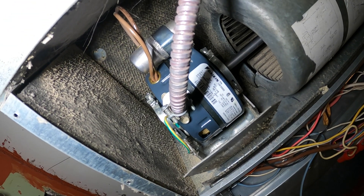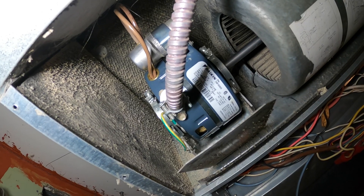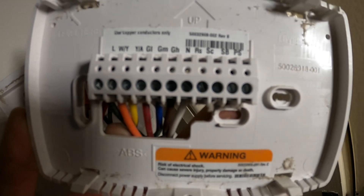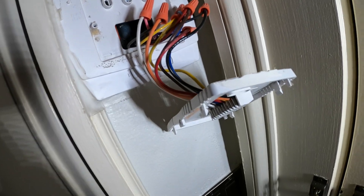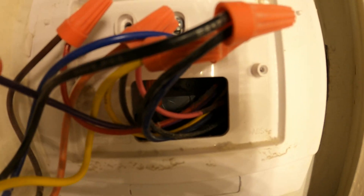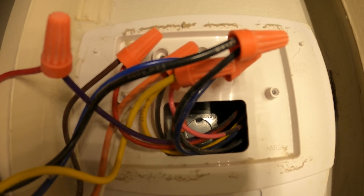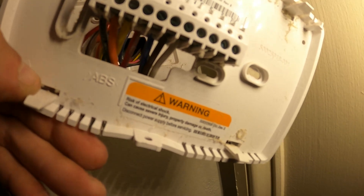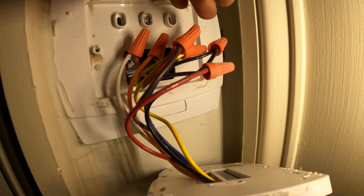Now let's look at the diagram on this motor. Red is low, blue is medium, black is high. This wiring looks like a mess. So according to this, low speed is red, blue is medium, black is high. The red wire from the motor is going into a different color here — it's going to purple. Blue goes to blue. And brown goes to red.